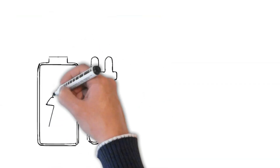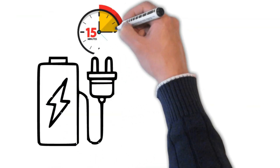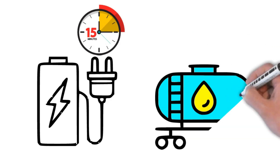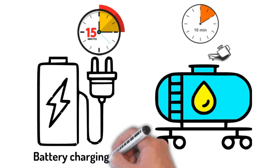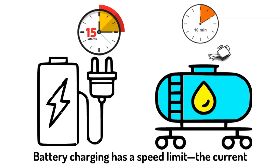Next, you have current. This is how quickly you can put energy into a battery. Just like there is a limit to how quickly you can pour fuel into a tank, there is a limit to how quickly you can safely put charge into a battery — the charging current.